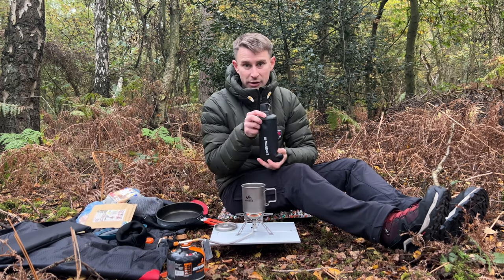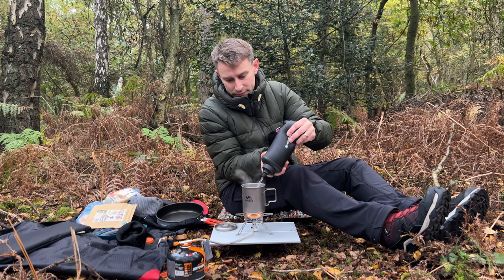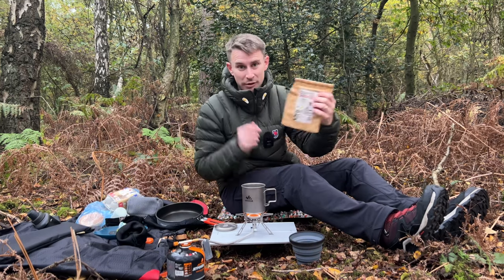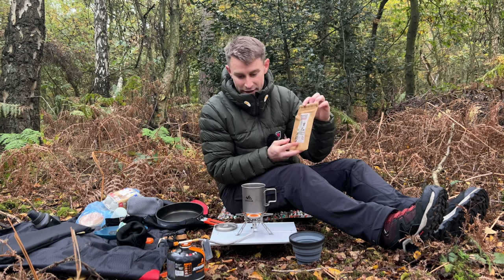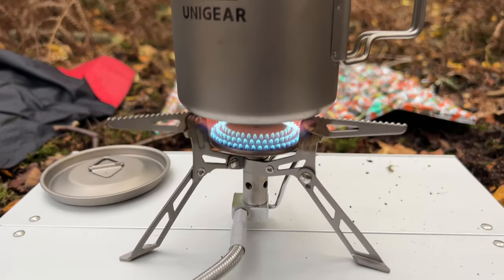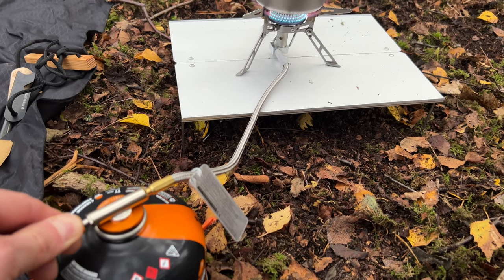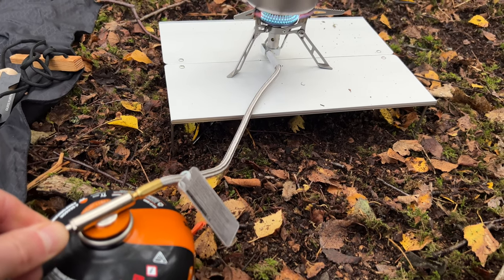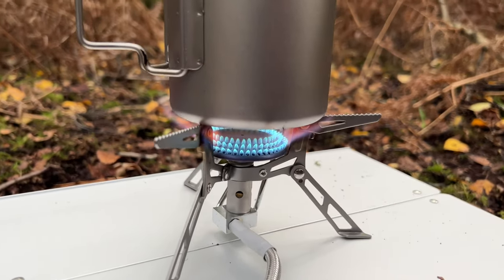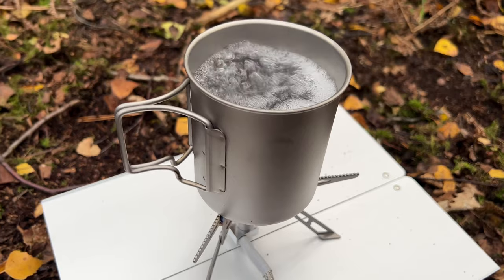I've got my LifeStraw water filtration device and I'll be using my Sea to Summit collapsible mug and little coffee brewer filter today as well. As you can see this valve works really well — it's quite stiff, but I like that because it means you can finely tune the gas, and you can turn it right down to a real simmer. Absolutely perfect. That's the water boiled now, I'm just going to turn that off.